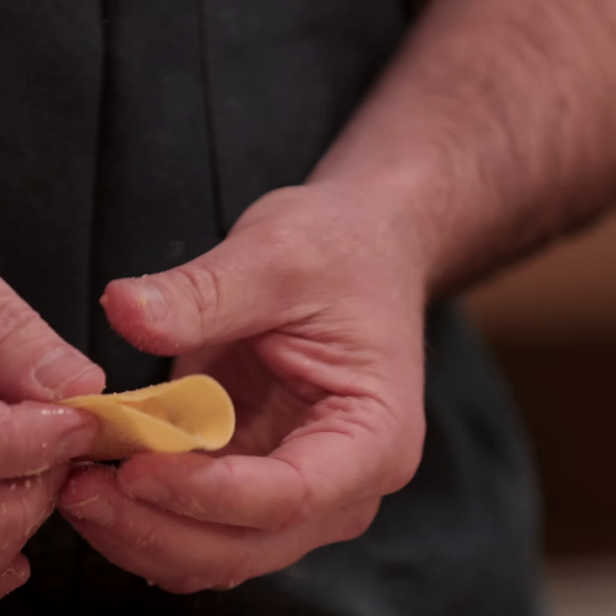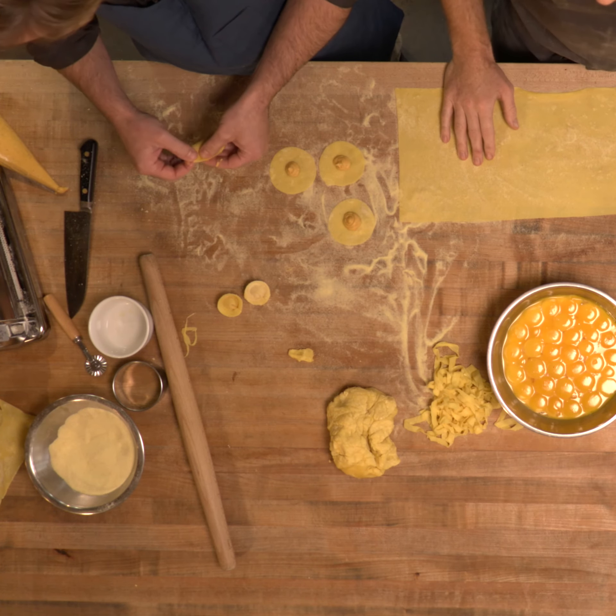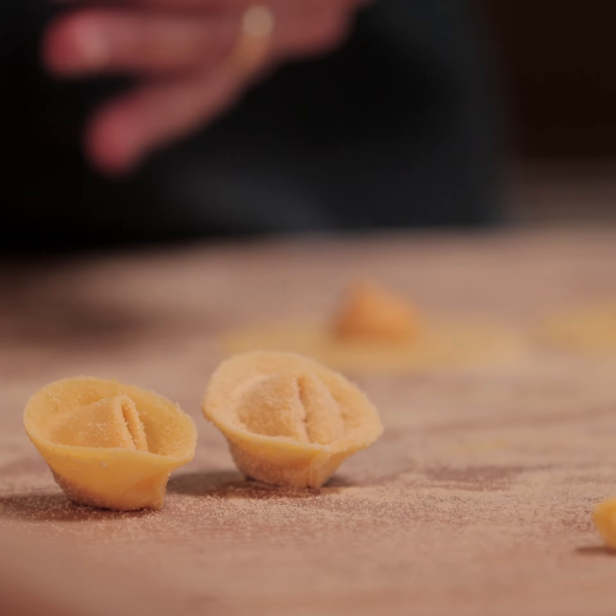Here at Piatello, our vision was to make fresh pasta. We decided on that because it was really unique to Fort Worth, so a hundred percent of our pastas are made every morning by hand.